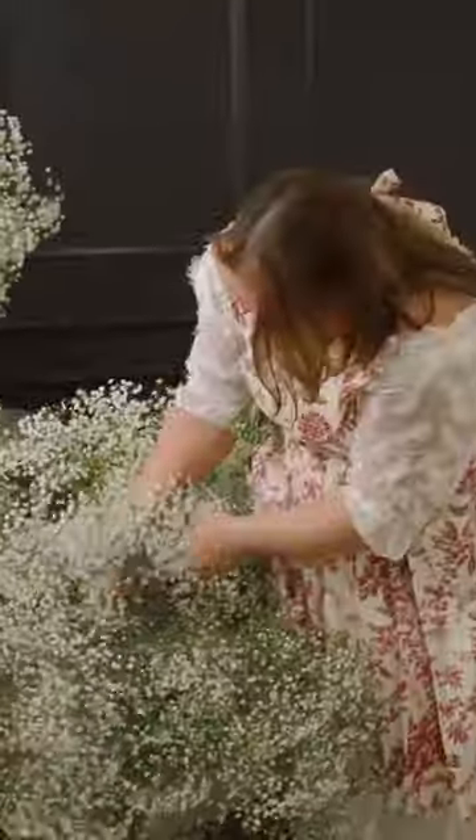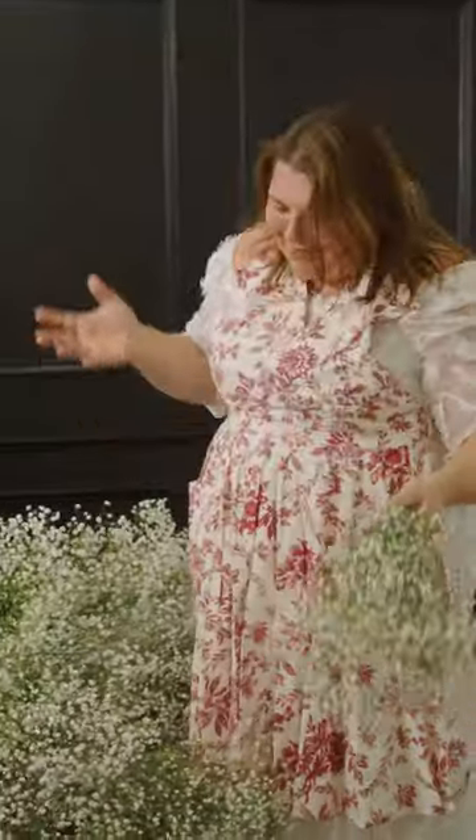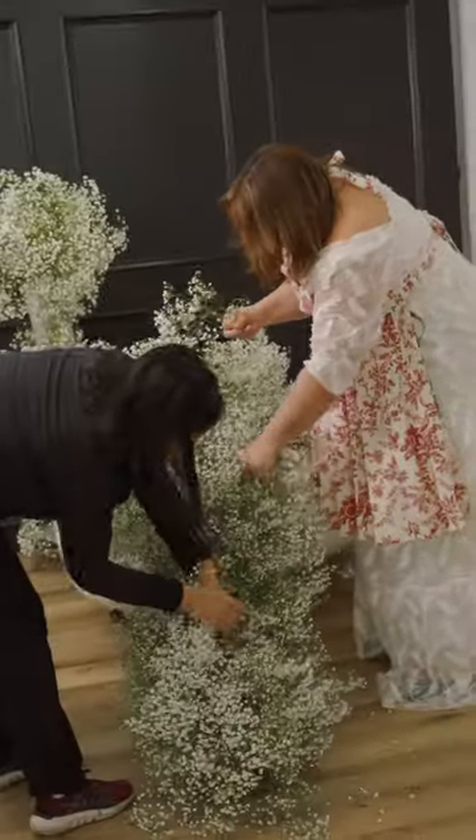Now I know someone is going to ask me: how does it stay alive without water? Well, it won't stay alive without water. This design is meant to be here for maybe 24 hours. It will dry in place, but it'll look beautiful during the time we're enjoying it.